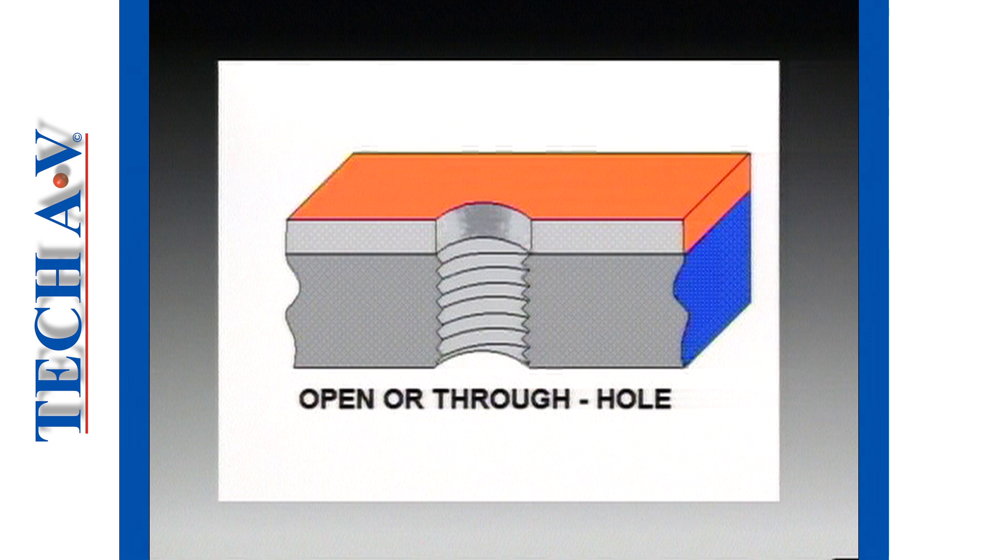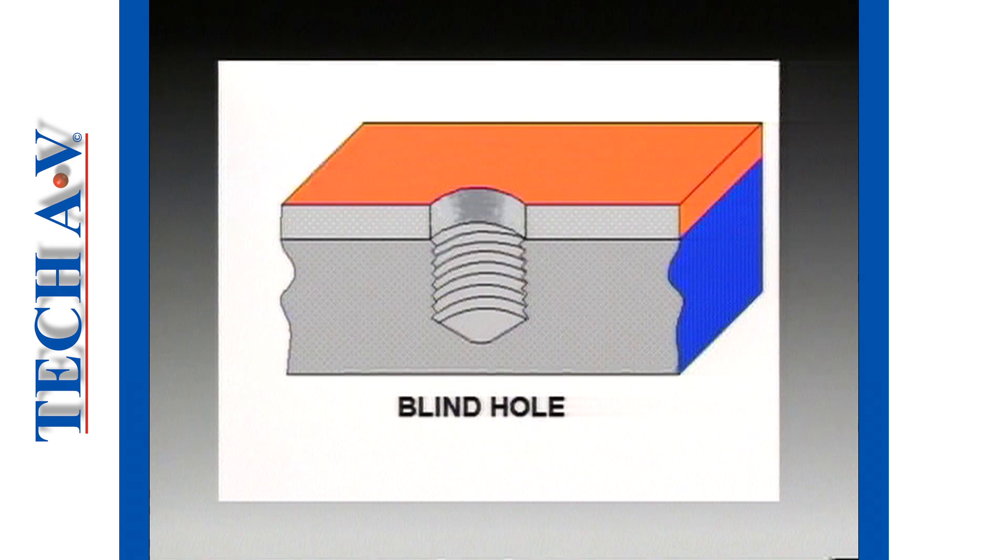There are two types of threaded holes. The first being open holes, also known as through holes, so named because the hole goes fully through the part. The other is called a blind hole, so called because we can't see through it — it is a drilling into a component, but not made all the way through.